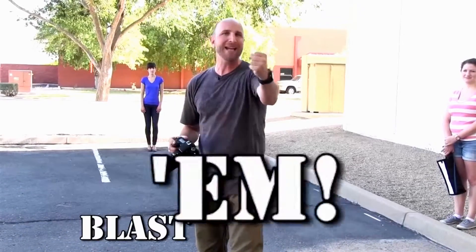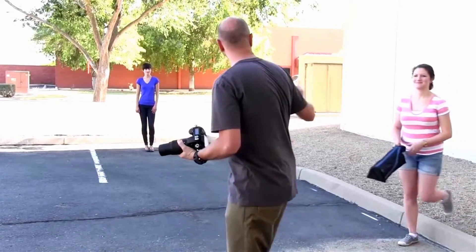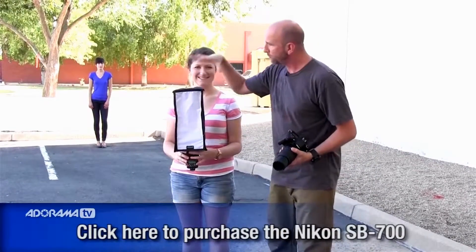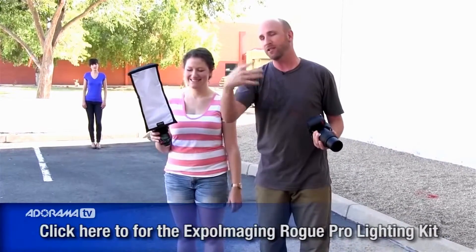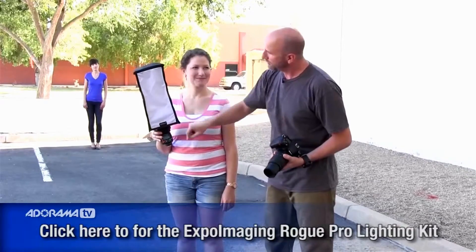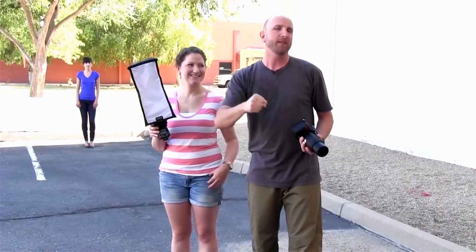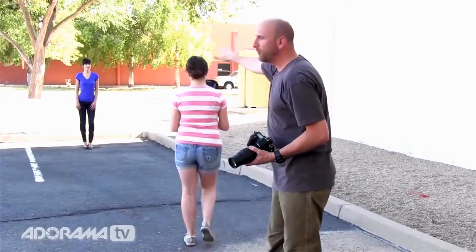The other thing we want to do is blast them — use a flash to really make things pop. To help with that, Kelsey has a flash inside a nice Rogue flash bender, which is a diffusion kit. If you don't know which one, check the links at the bottom of this video on YouTube. This is gonna pop a little bit of light into Carissa's face to give us separation from the background, but we don't really want just a bare flash.